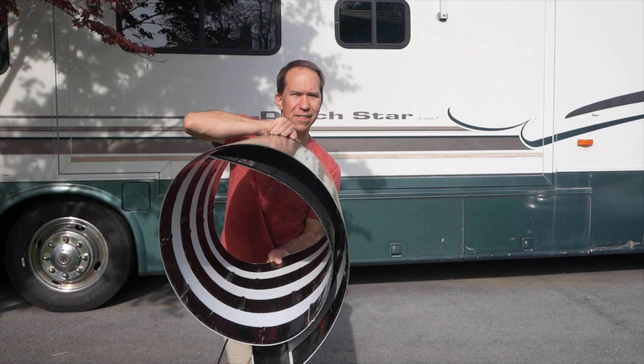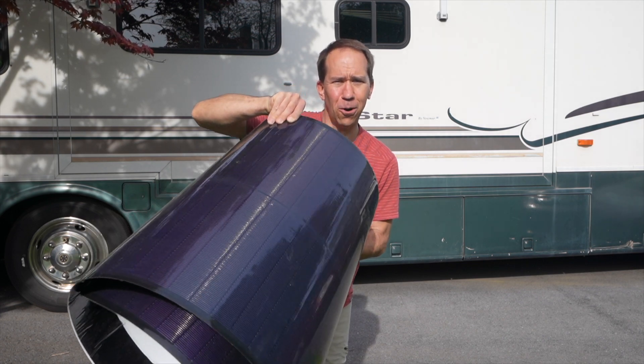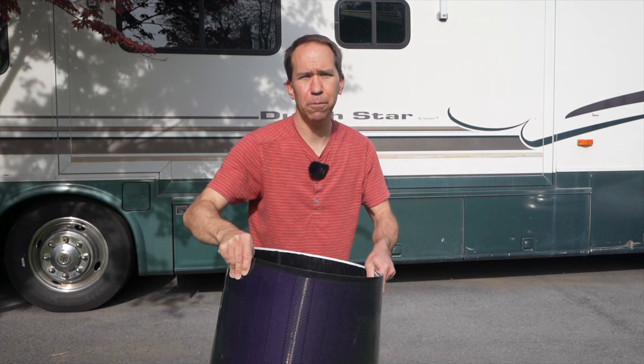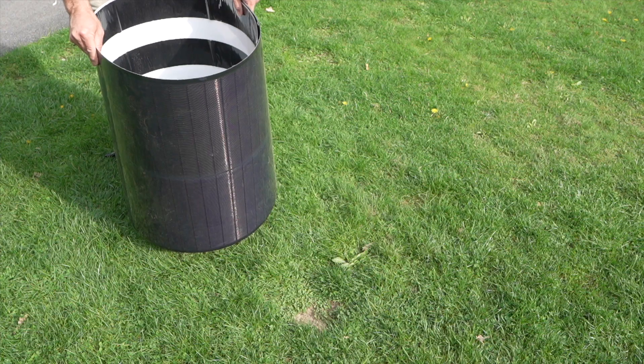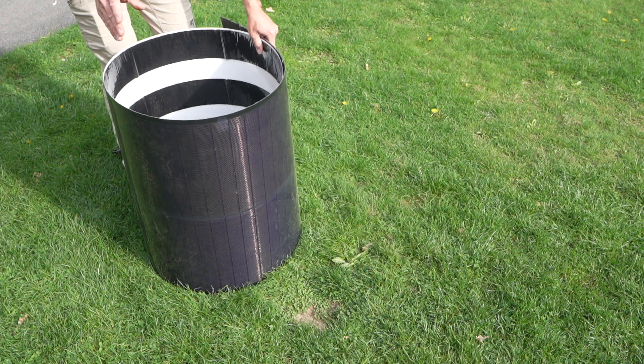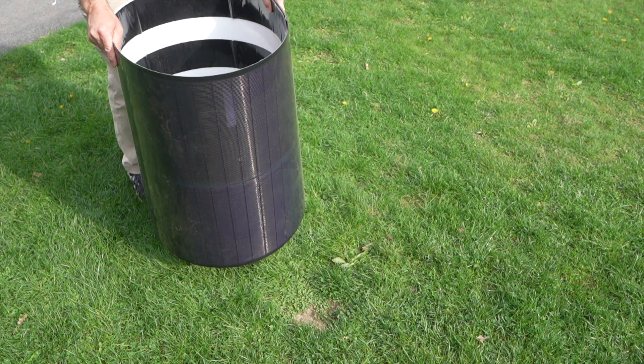Here's what one of these solar panels looks like — this is something I've never seen before in person. This is a 200 watt solar panel, all rolled up. This is from a company called Bougie RV. Full disclosure, I did reach out to them and asked if I could have some to test, and they said sure, as long as I agree to put them on my RV roof. This is not a regular type of solar panel that you might be used to seeing. You could never bend a monocrystalline panel like this because they're very fragile.